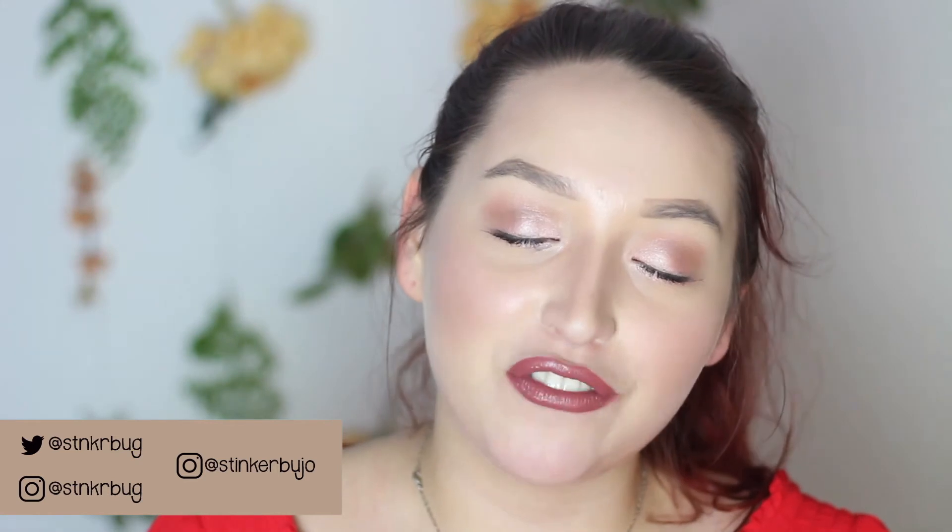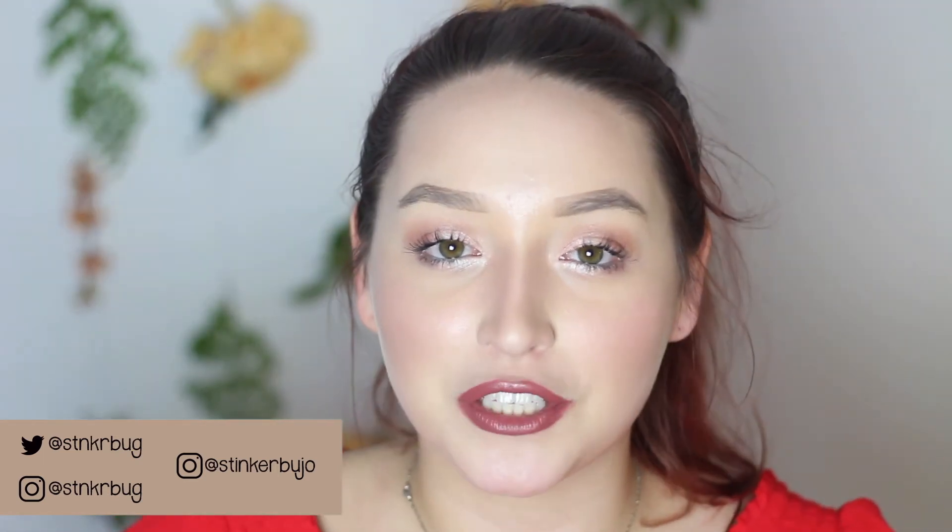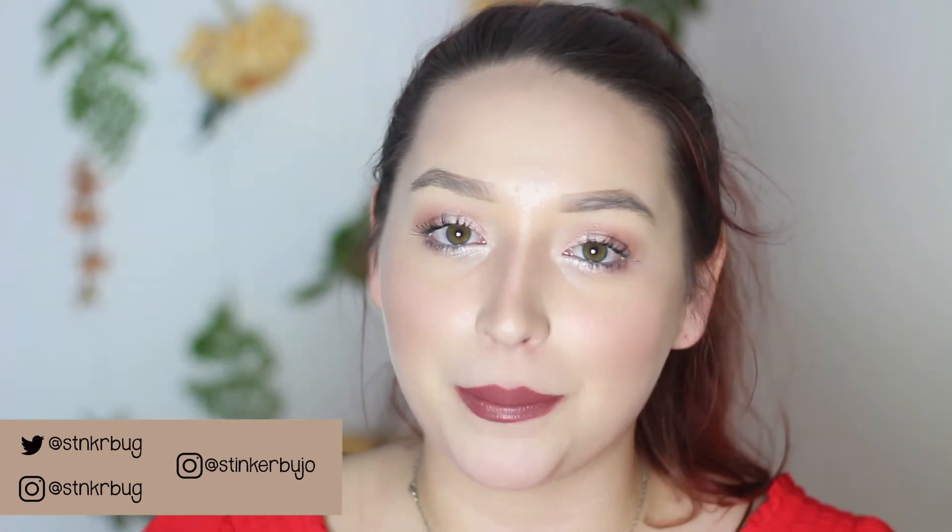Alright, well that is it for this little flower wall. I hope you guys liked this video — let me know in the comments down below if you end up making your own, and if you post any photos of it, make sure to tag me in it. I will put my Instagram on the screen and it's also in the description below. I hope you guys enjoyed this video, and thank you so much for watching — I will see you in the next one. Bye!